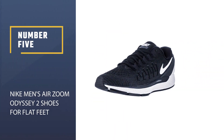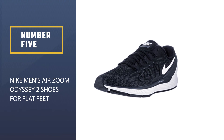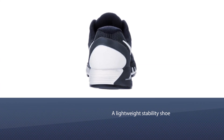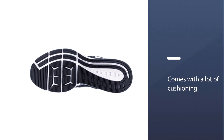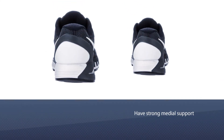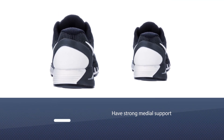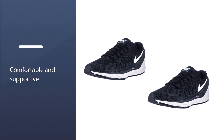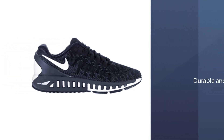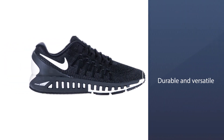Number five: the Nike Men's Air Zoom Odyssey 2. This is a lightweight stability shoe that helps to correct overpronation, great for flat-footed runners who are looking to run fast. There's a lot of cushioning around the front of the shoe and at the heel. The shoes have strong medial support, which is very important for flat-footed runners as it keeps them from overpronating. People with a regular arch may find this feature a bit restrictive and would benefit from a different running shoe.